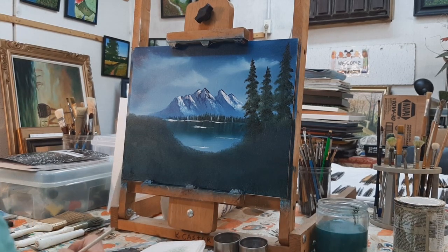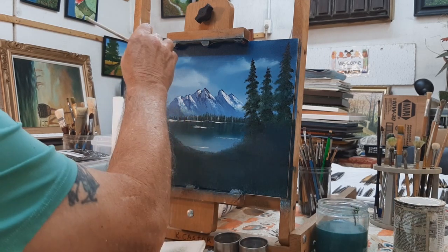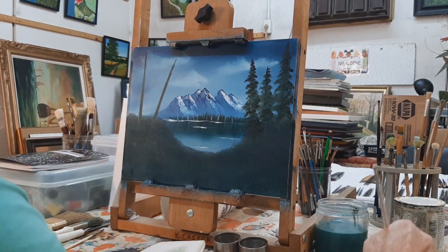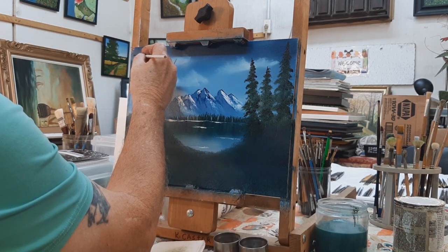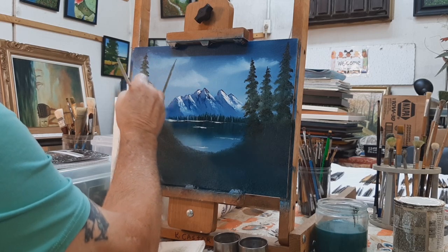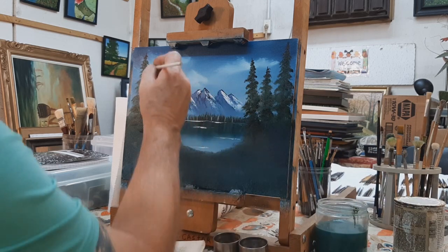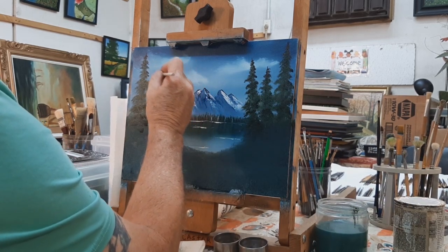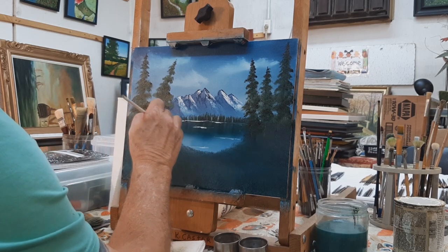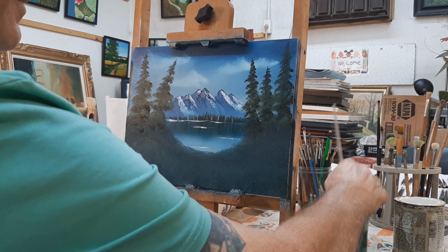Do the same thing to this side — put a big one right here and another one that's kind of neat. Don't be afraid of it, just pull it down and do the same thing: start easy, then add more pressure — easy, add more pressure. Now use the knife to make some tree trunks. Wash your brush off — you don't have to get it perfectly clean right now.